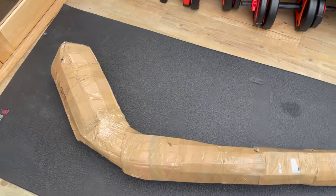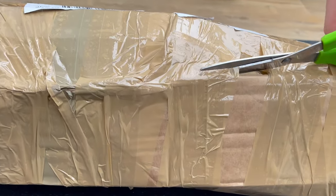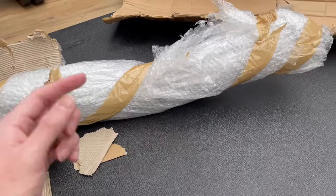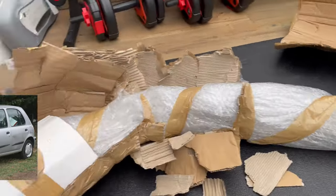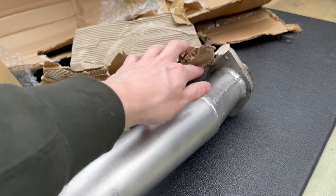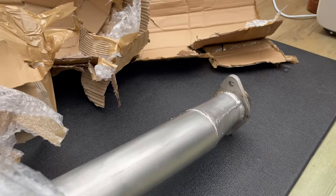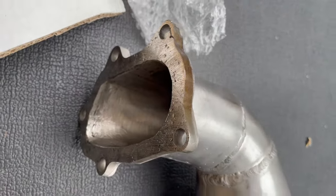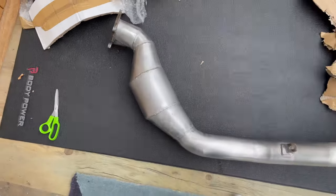I've just received this in the post - it should be a Hayward and Scott catted downpipe. I've got to mention, I'm really glad it's been wrapped really well because this was very expensive. You could buy a half decent car for the price of this. It goes down to 2.5 inches, and here she is - bloody awesome. I'll leave a link down below to get this, so if you want to get the same one.